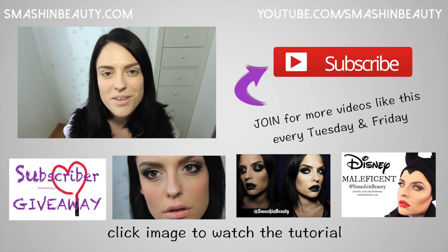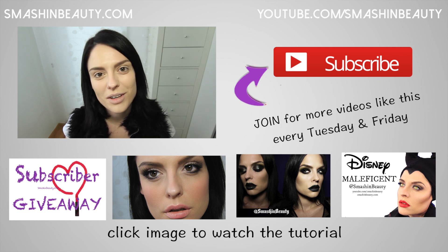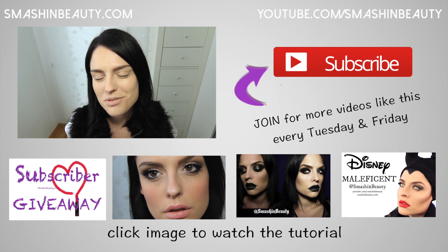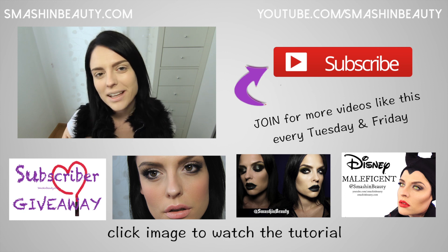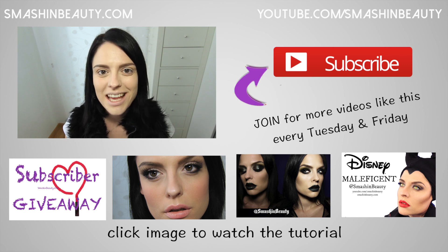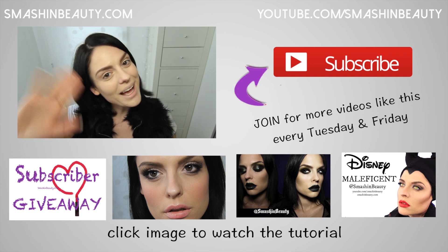Thank you guys so much for watching. If this demo was somewhat helpful, don't forget to like, share, and leave a comment below. Tell me what other foundation demo you would like me to do — I do plan on doing one more next week. I'm trying to make a series of this with all the foundations I have, so hopefully you'll stay tuned. Don't forget to subscribe — bye guys!